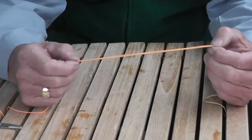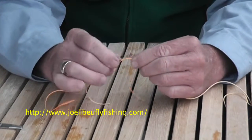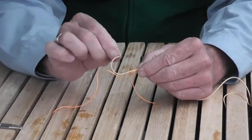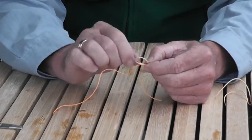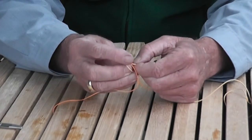We want to start with a little bit of an overlay of about six to eight inches. We then grab the material right in the center. Then we're going to take the leader and form a loop with it, and pass the bitter end around and through the loop four times.